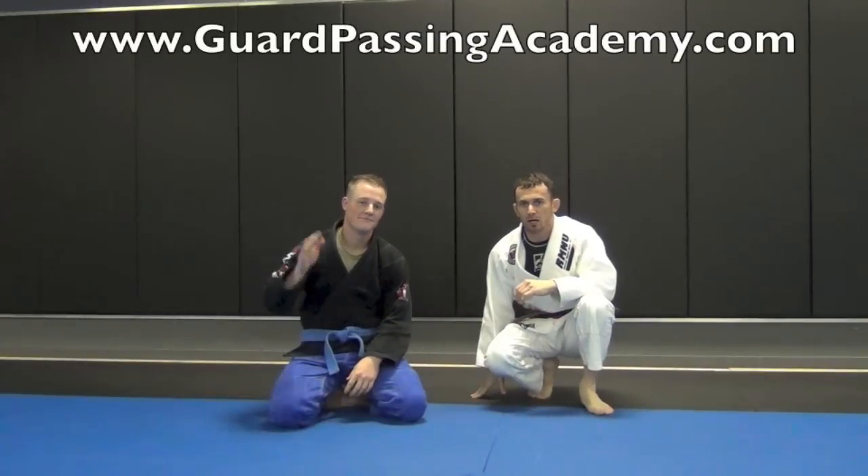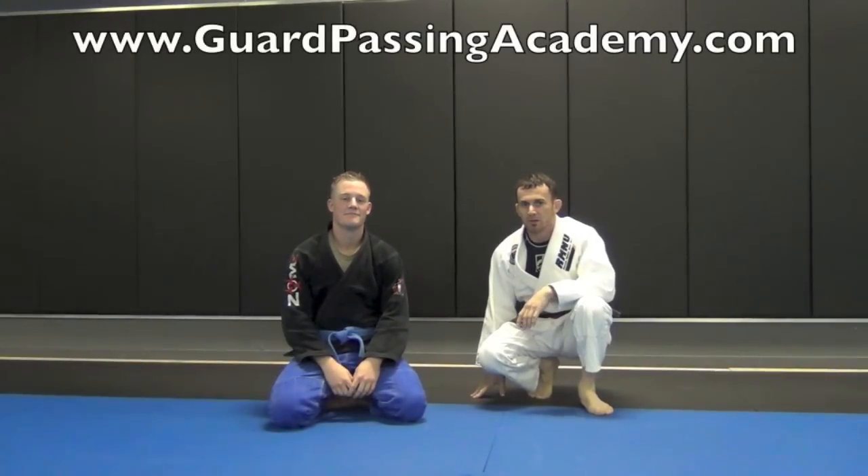Hi guys, here's my partner Jim. We're going to work the long step pass from the reverse nail hidden guard.